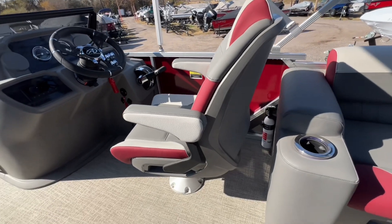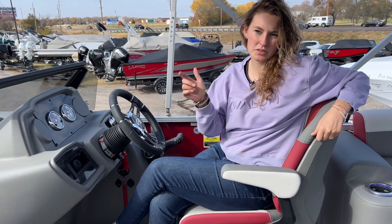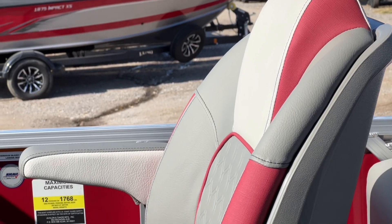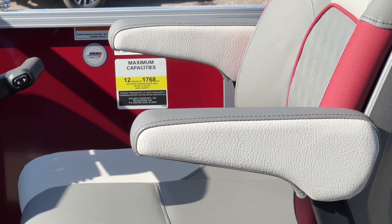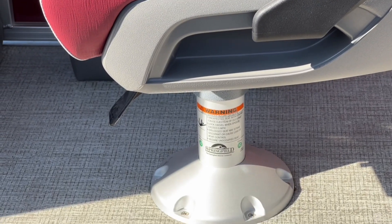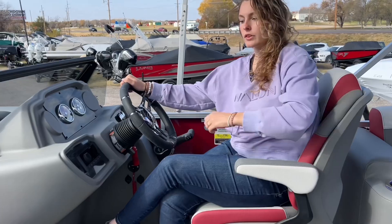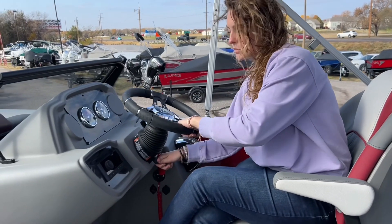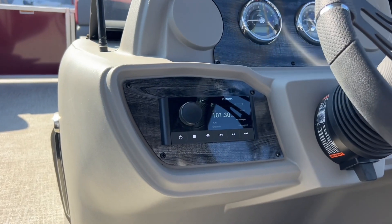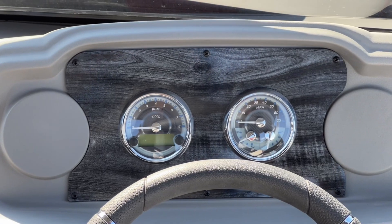For the captain's chair it does have moving armrests — it moves front to back and it swivels. For your steering wheel it's a tilt steering wheel so you can adjust it. You have your Bluetooth radio and analog gauges.